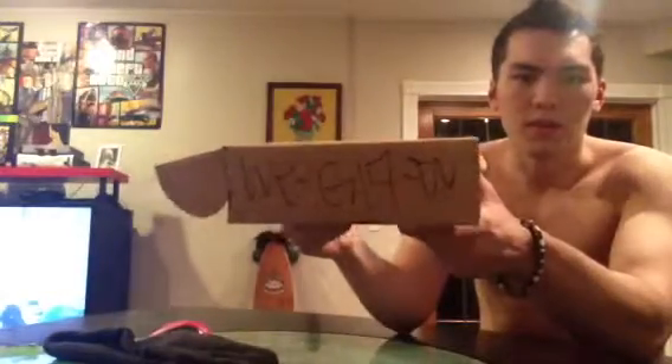Alright, I just got a package from AirSplat, and it's my two guns I ordered. I'll go with an unboxing of the first one, which is the Weegee 17 gas pistol, or the Glock 17.